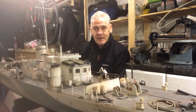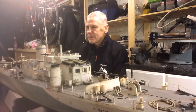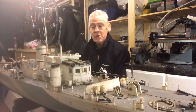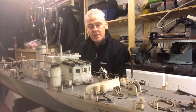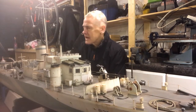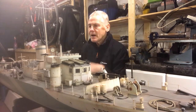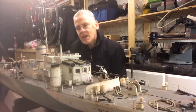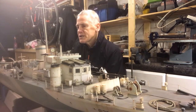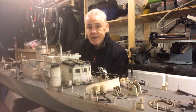Welcome back. As I promised in this lockdown review of some of my greatest models, I promised you something a little bit bigger than the HGML we saw last time. Well, here it is — this is S309, which is a model of a steam gunboat built in 1941 by Samuel White in the Isle of Wight in the UK.